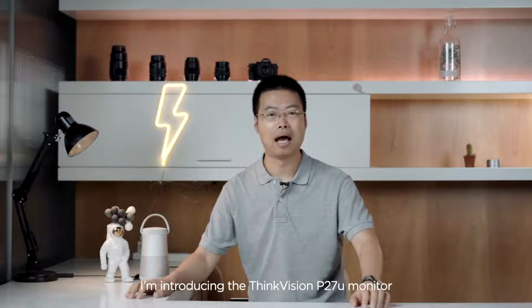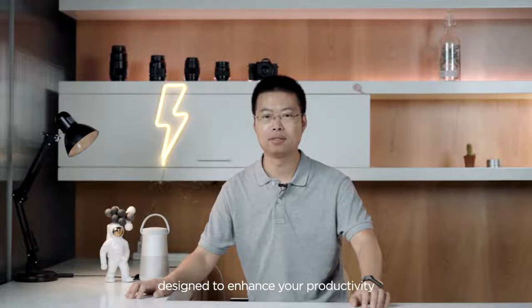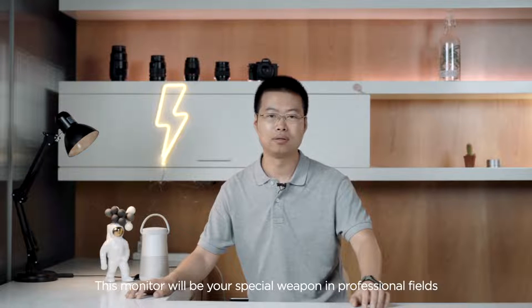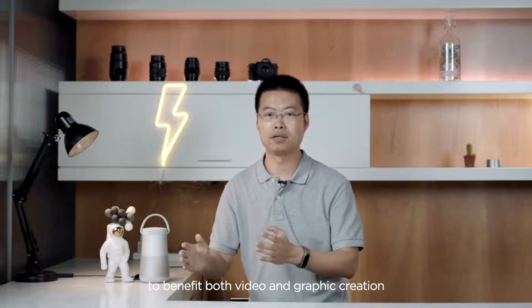Hi everyone, I'm introducing the ThinkVision P27U monitor, designed to enhance your productivity. This monitor will be a special weapon in professional fields to benefit both video and graphic creations.